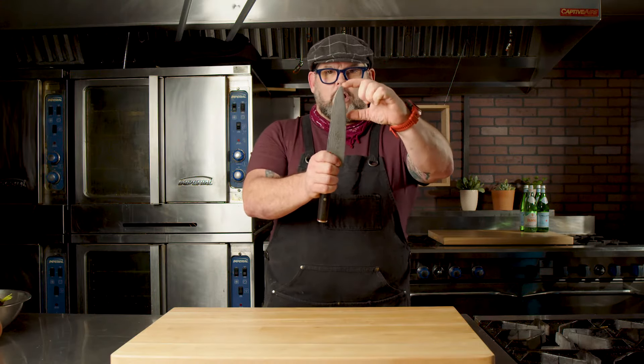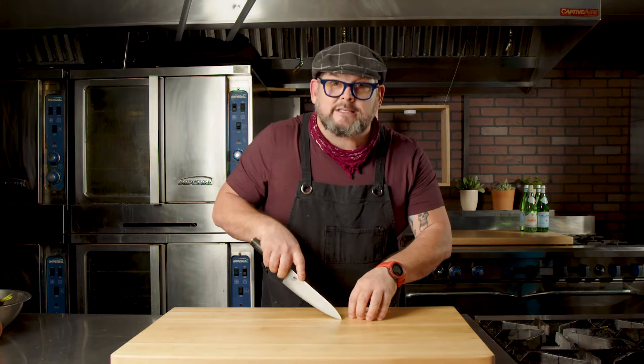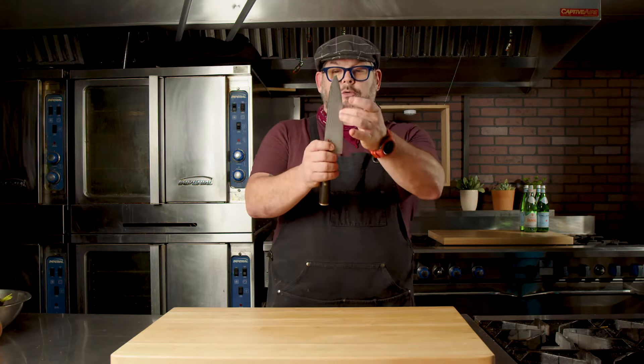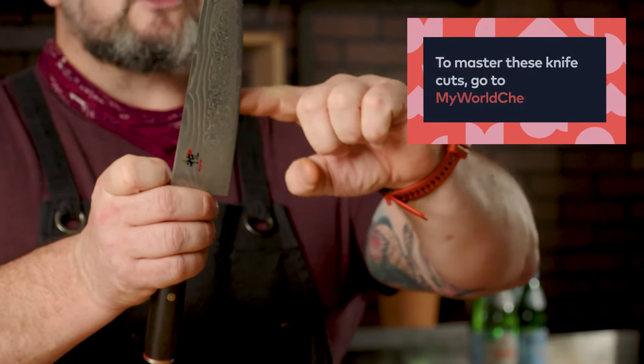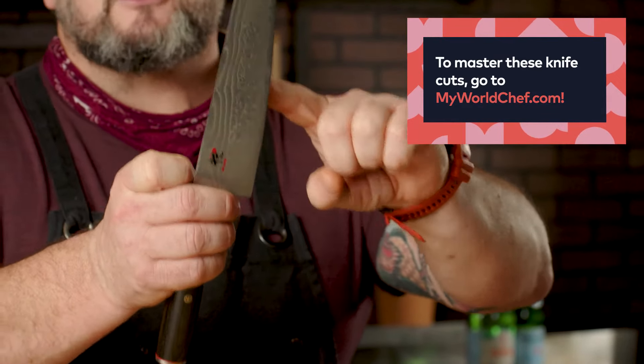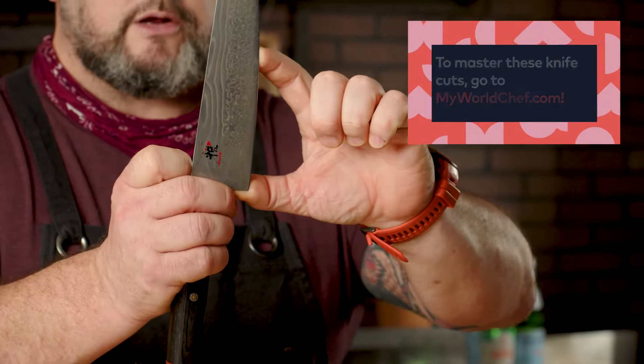The two parts of the knife that are the most important are up here at the tip, running along that side down the blade, and then back here. This is where all your precision work is going to happen — your super fine dicing, your slicing. And as you come back through here, this is the stronger part of the blade. This is where you're going to get your julienne, your batonette, your brunoise, your chiffonade, your chop, your mince, your dice — everything happens right back through here.